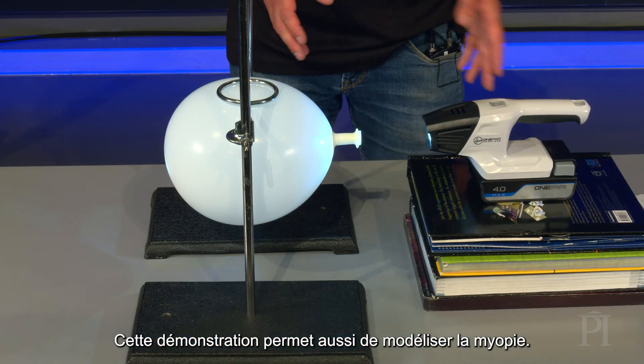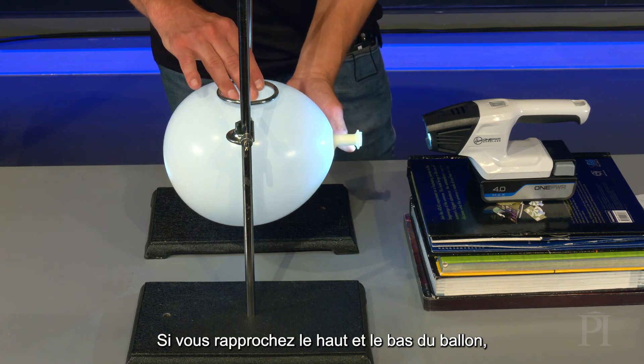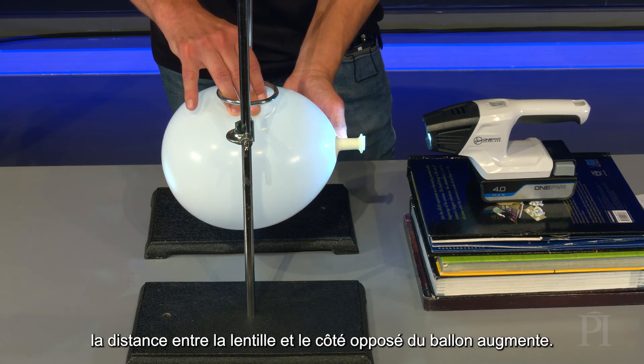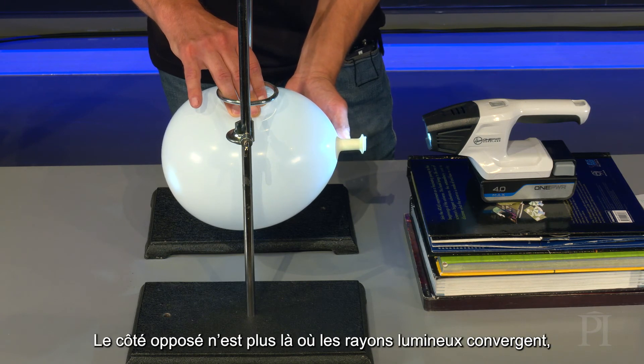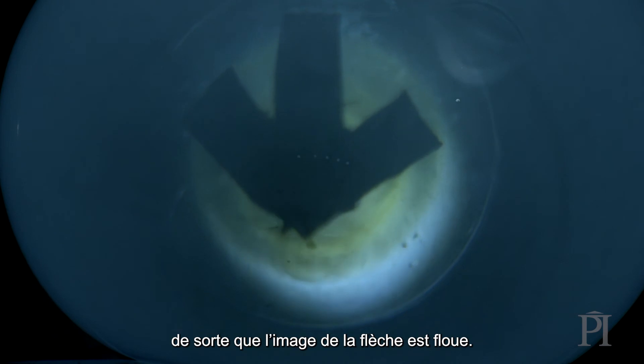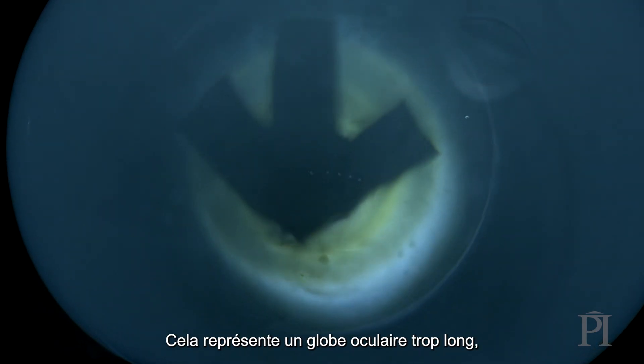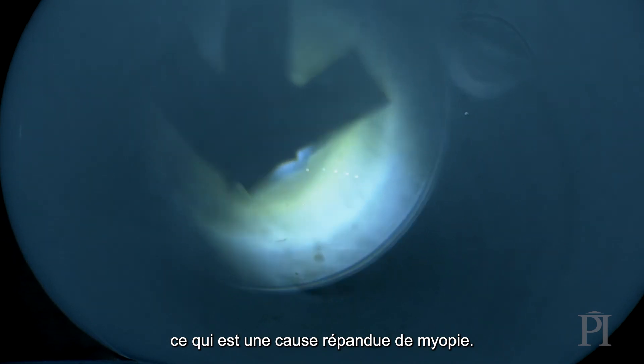You can also use this demo to model short-sightedness. If you squeeze the top and bottom of the balloon, the distance between the lens and the balloon's other side increases. The other side is no longer where light rays converge, and so the arrow's image is blurry. This models an eyeball that's too long, a common cause of short-sightedness.